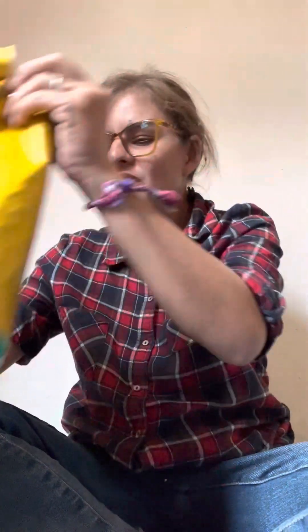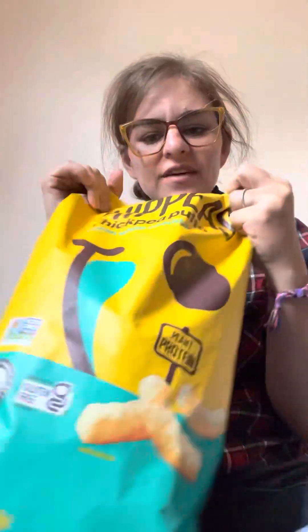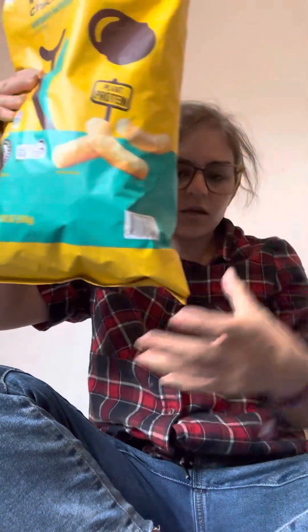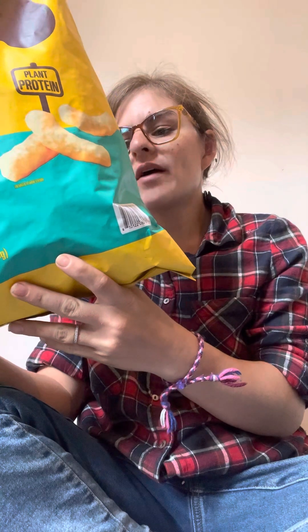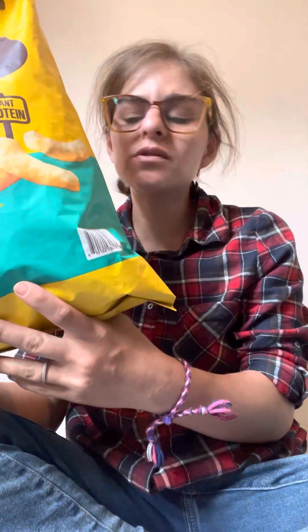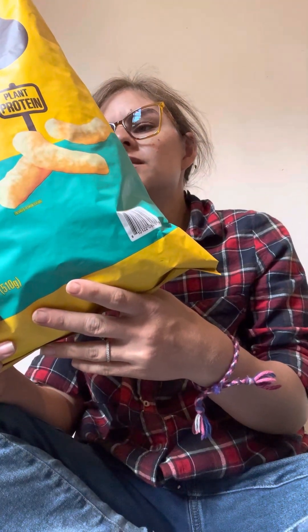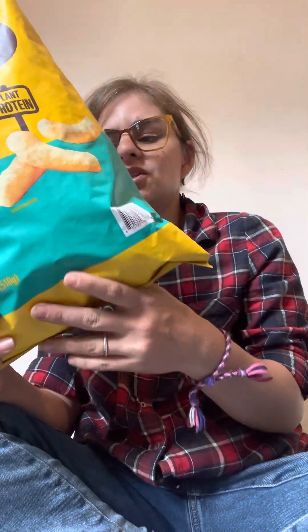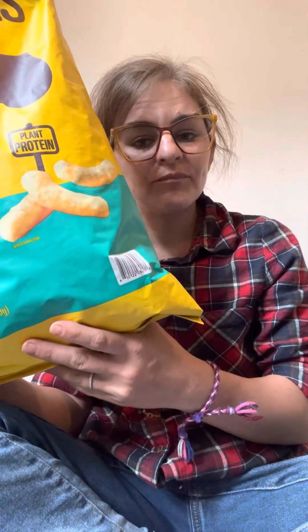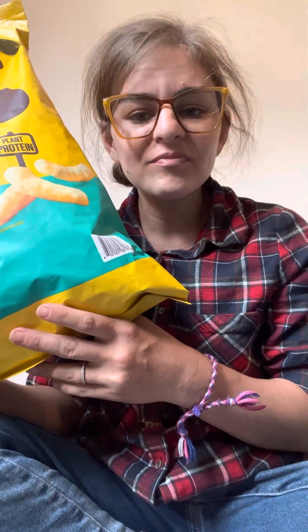It's snacking time! We're gonna try these Hippeas chickpea puffs, the white cheddar flavor. It's got chickpea flour, rice flour, yellow pea flour, sunflower oil, salt, cane sugar, natural flavors, yeast extract, onion powder, garlic powder, citric acid, and rosemary extract. It's also got some good fiber and protein because it's chickpeas — which is also garbanzo beans, the same thing hummus is made out of.